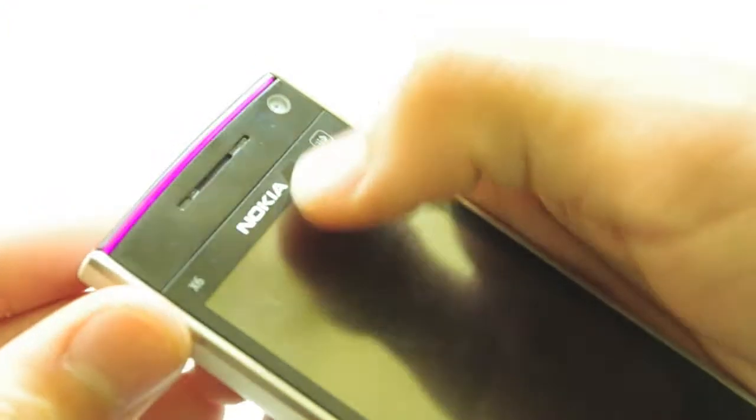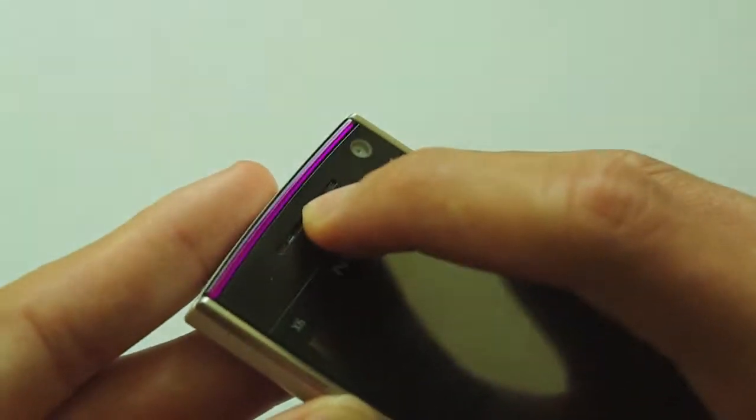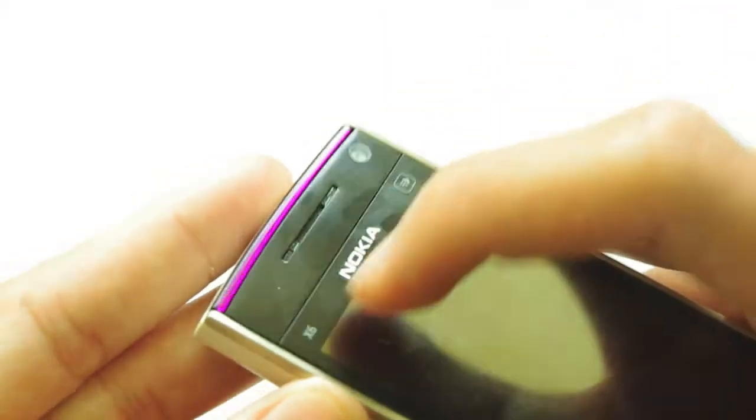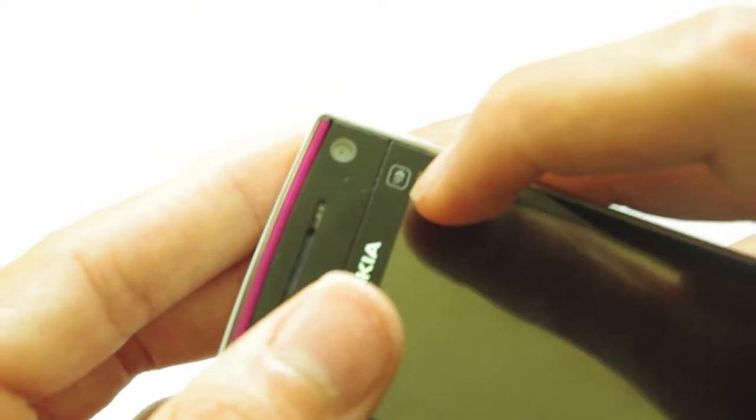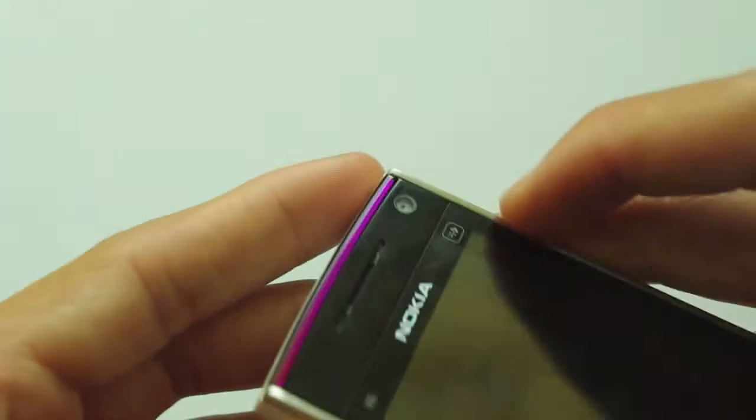Here is the Nokia X6. Starting up at the top we have the Nokia logo, as expected on every Nokia phone. You have the speakers there for when you're in a call. On the left you have 'X6' and on the right you just have a small arrow-type touch button.